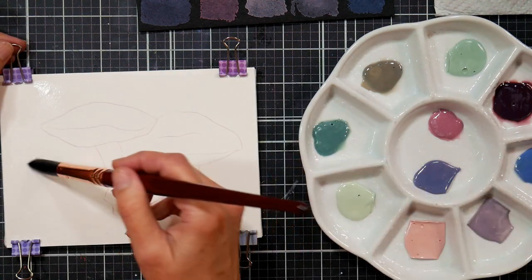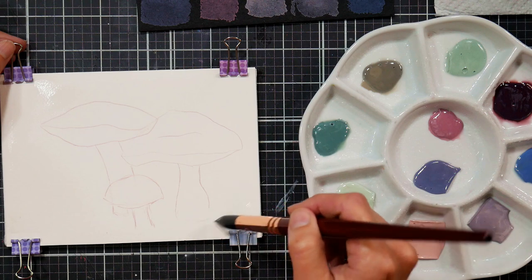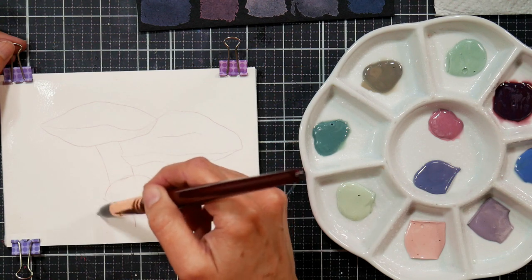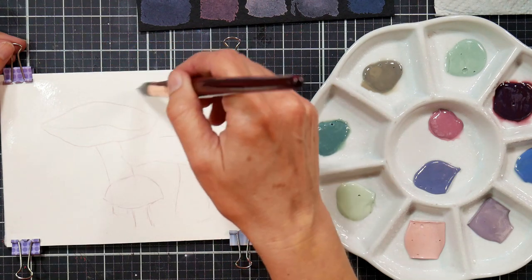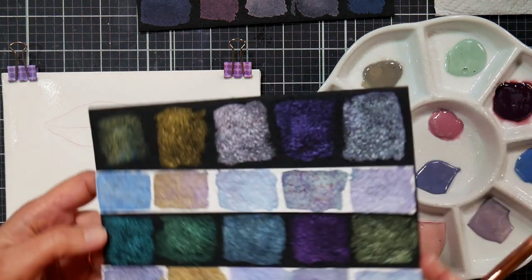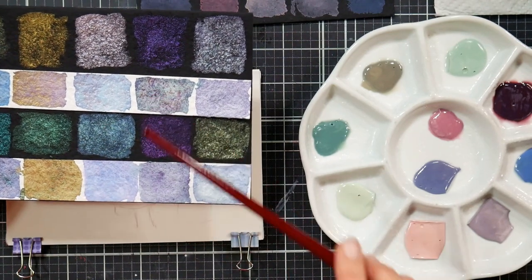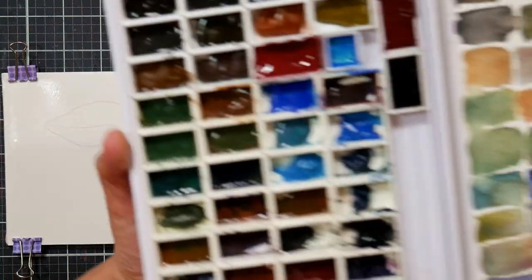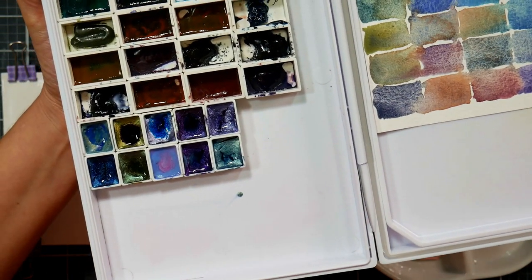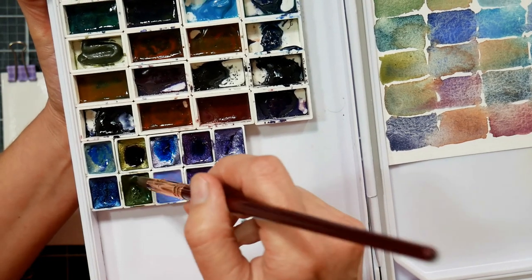I've wet the background - this is a 100% cotton Arteza watercolor greeting card. I really like those; they're high quality. I typically would use the Strathmore or Canson watercolor greeting cards but I'd much rather have cotton and these weren't that much more expensive. I'm gonna go for a synthetic brush to dig up the paint from the palette. I want something kind of dark in the background - I think I might use those two colors.